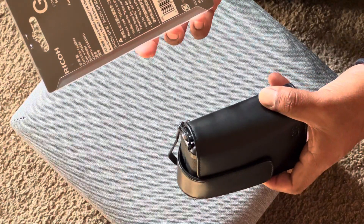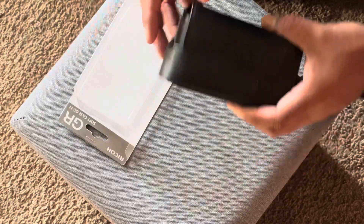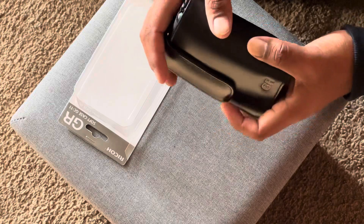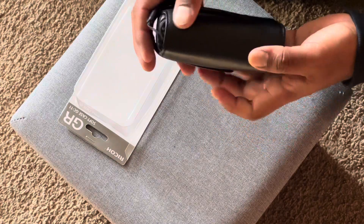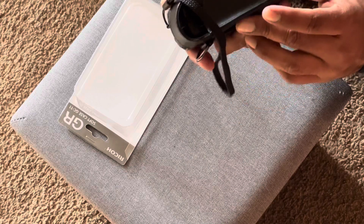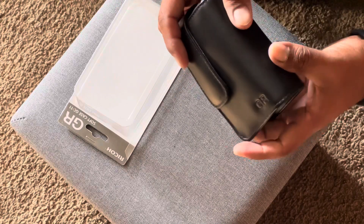It does say genuine leather right there, good stitching. I don't mind the GR branding — it's pretty cool, gives it a premium look and feel. You've got the belt loop D-ring, and it's a really nice case.